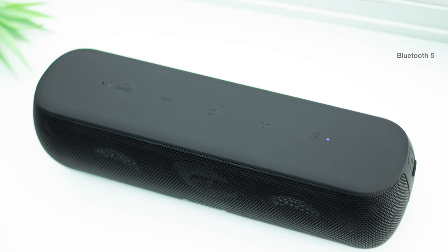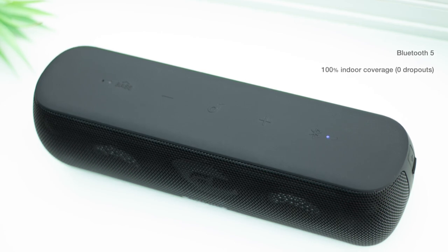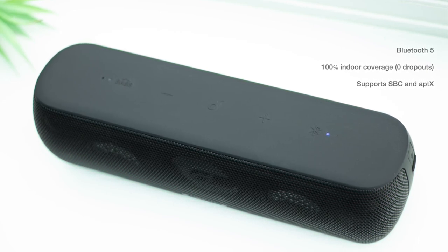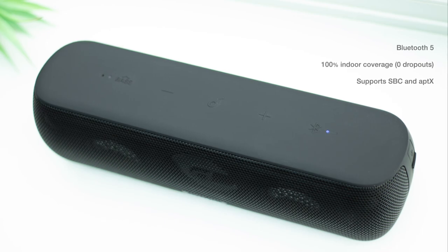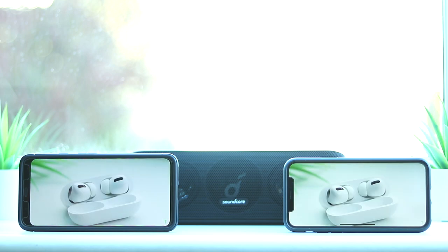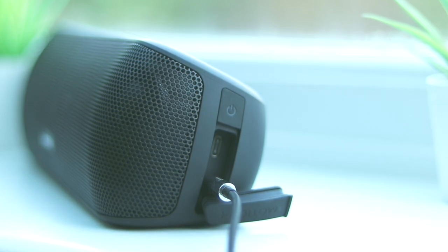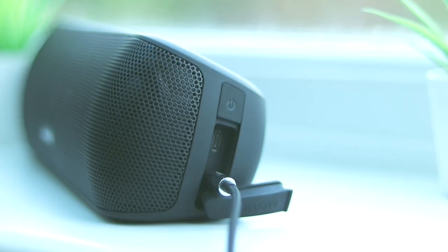The speaker uses Bluetooth 5 and generally offered a very stable connection. I was able to reach 100% coverage throughout my house, including through multiple walls, without a single dropout. It also offers the lower-latency aptX codec, so Android users will benefit from higher quality streaming. Sadly, the AAC codec isn't supported, which I thought was unusual, so Android users are definitely at an advantage. I tested latency on both iOS and Android when watching video, and found an ever so slight delay with YouTube, but less so when watching Netflix. It's low enough that many people won't notice, and performance on Android was slightly better than iOS, perhaps thanks to aptX. Even using the AUX input for a wired connection, I still noticed a very minor delay. In general, I wouldn't recommend the Motion Plus for watching video — it's really designed for audio playback only.